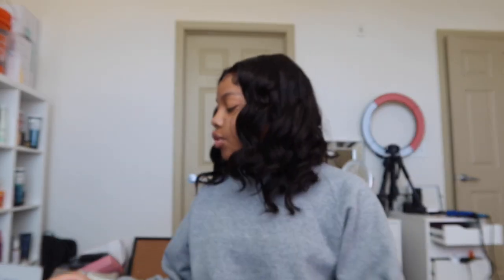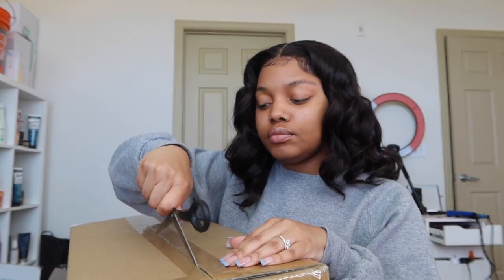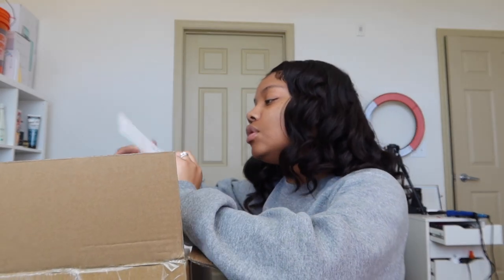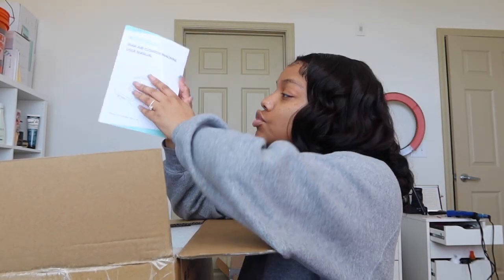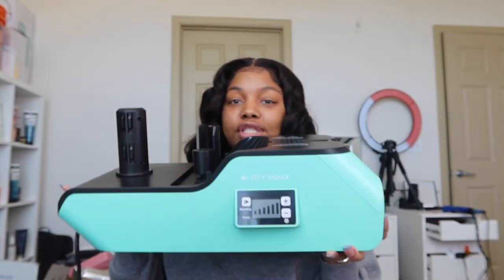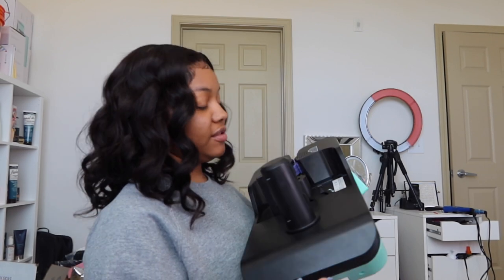Last but not least, we have the Off Nova air cushion machine. It came in this big old box. I was most excited about this one because I've literally never seen an air cushion machine before. We have a thank you note on the inside, the user manual, the air cushions, and then the machine itself. It's a funny-looking machine and I'm about to figure out how to work it so that when you get yours, you'll know what to do.